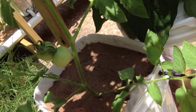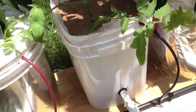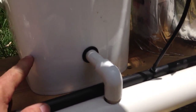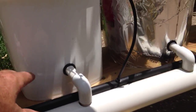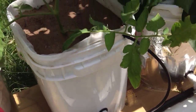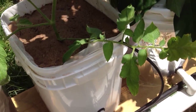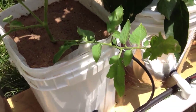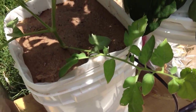Yes, that's masonry sand. In the bottom, up to about this level, I put perlite. That's to give some support and some filtering to the sand itself. Sand is used a lot in bio filters to help filter water and make it safe to drink, especially in third world countries, so I kind of used a little bit of that idea.